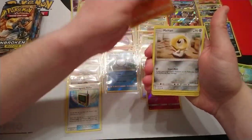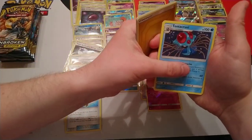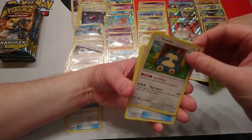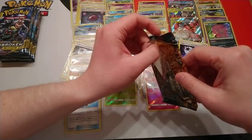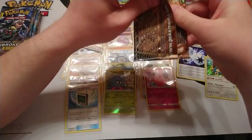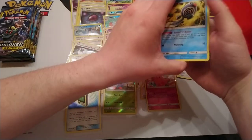Next pack: Murkrow, Meltan, Slowpoke, Wooper, Electric Energy, another Triple Acceleration Energy — at least we've got three of those — Tentacruel, Stealthy Hood, Tangela, and we've got another Snorlax reverse holo! I love how Snorlax's ability is called Lazy Eating — between turns he takes 10 damage from this Pokémon. I just love how it's called Lazy Eating.